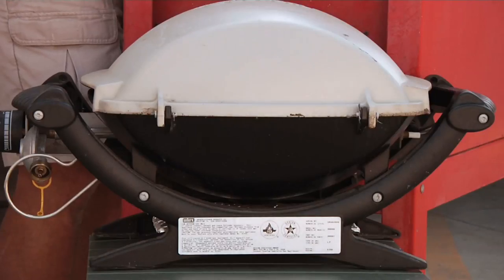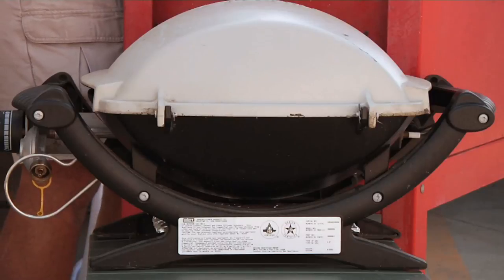We carry a lot of propane with us most of the time, so we might as well take advantage of that and power some of our other accessories and appliances like a barbecue. No sense carrying around those little small green canisters, which can be pretty costly and require storage. All you have to do is get an extended flow and hook it up to your existing propane system.